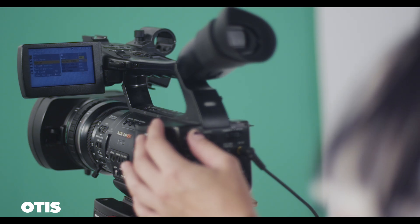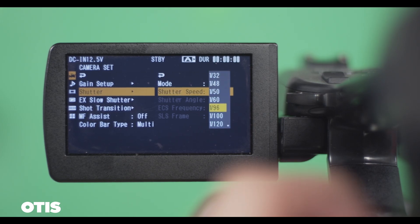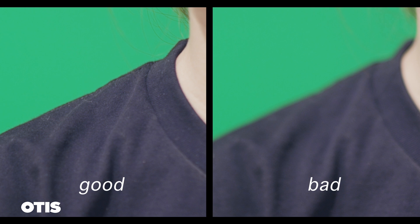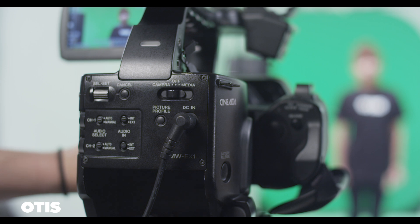Depending on how much the talent needs to move, this amount of motion blur can make pulling a key very difficult. For shots that involve quick movements, use at least a 90-degree shutter, which is 1/96th of a second — this gives the image a crisper edge. When setting focus, setting a focus so that the green screen is slightly blurred will help even out the lighting on the screen. But avoid focuses that blend the talent with the green screen. A clean edge will give you a clean matte. Just follow these simple steps and all your post work will be much easier. Now go out and shoot!